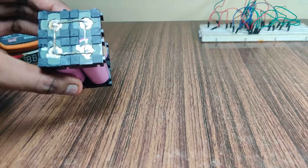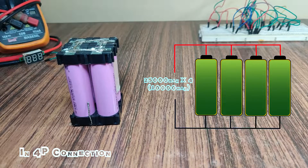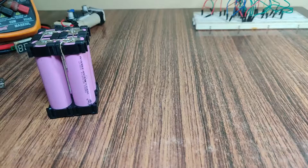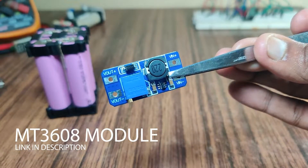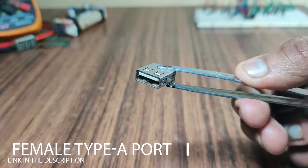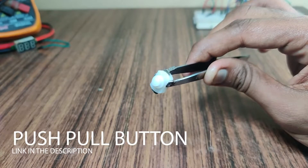Soldering is done and I have connected the cells in 4P connection. The reason behind connecting in 4P is to achieve greater capacity, which is 10,000 milliampere. For charging these lithium-ion cells, I am using the TP4056 lithium-ion cell charging module. To achieve 5 volts at the output USB port, I am using the MT3608 boost converter module. For connectivity between the phone and power bank, I am using a female Type-A USB port, and a push-pull button to turn the power bank on and off.